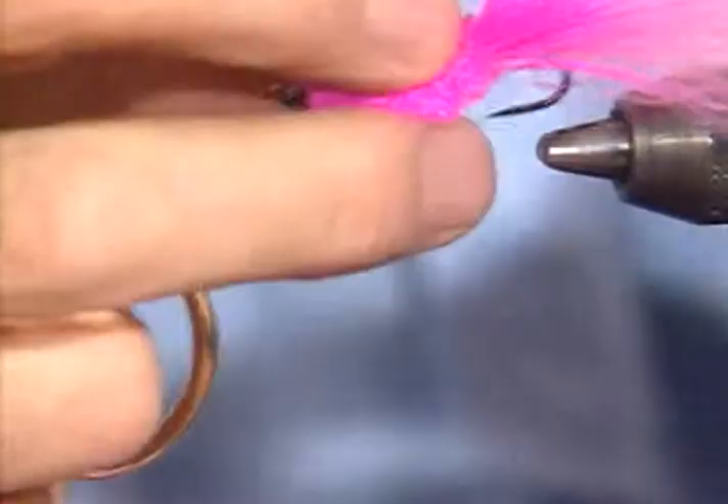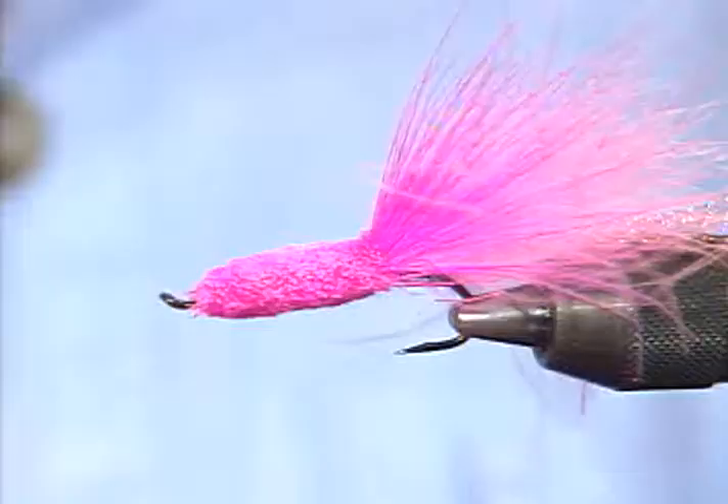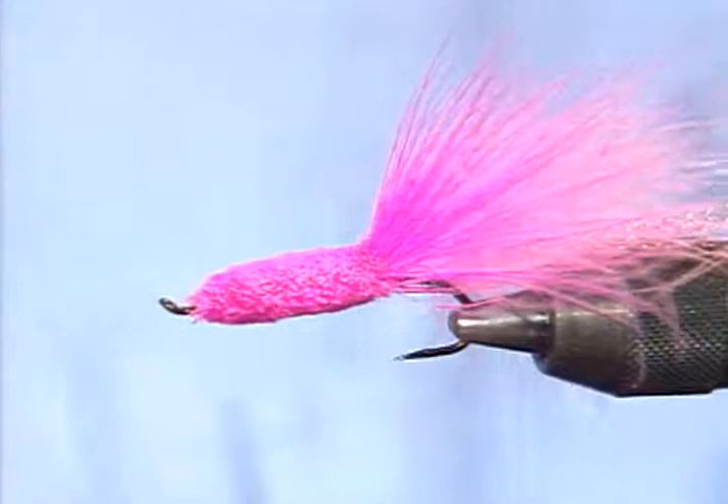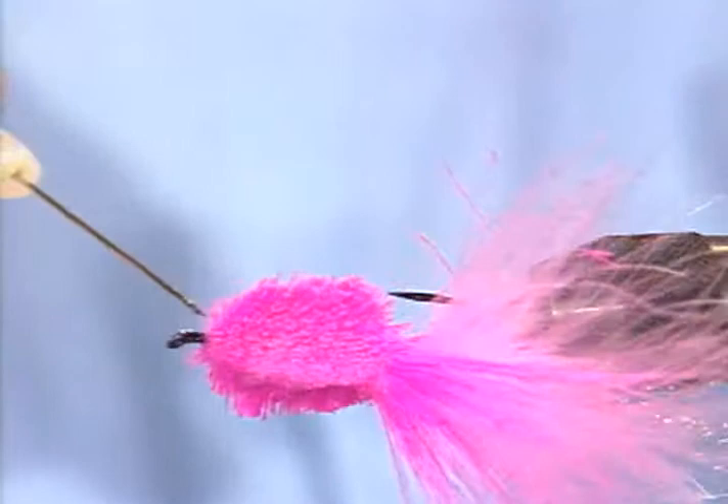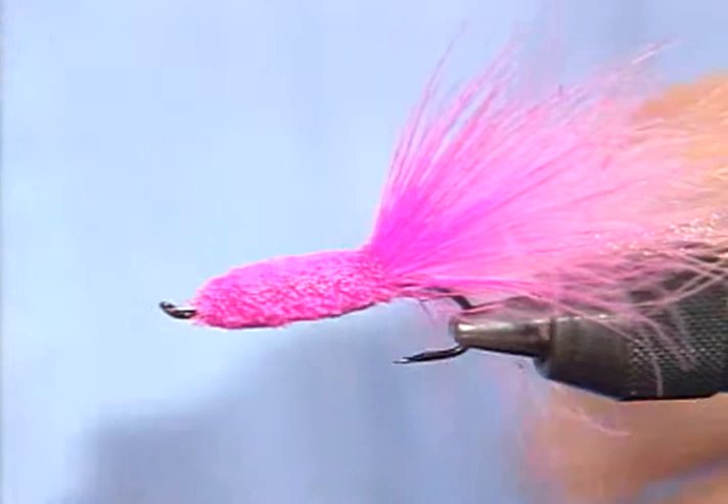That's the basic fly. I'll put it back in the vise and get a little drop of head cement on it, and that fly will really be ready to go fishing. The Polywog is tied with all pink — a pink marabou tail, pink crystal flash, and spun pink deer hair trimmed to shape.